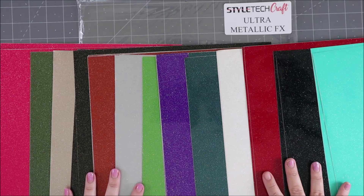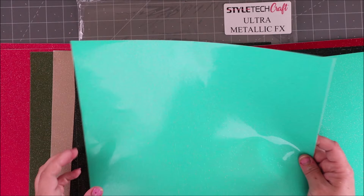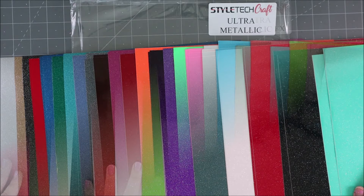This is the ultra metallic FX and it is so cool because it has a holographic quality. It's really hard to capture all of the shine, but it looks like it's covered in glitter with holographic glitter embedded in it. It's really awesome — just look at the amazing colors across the whole line.